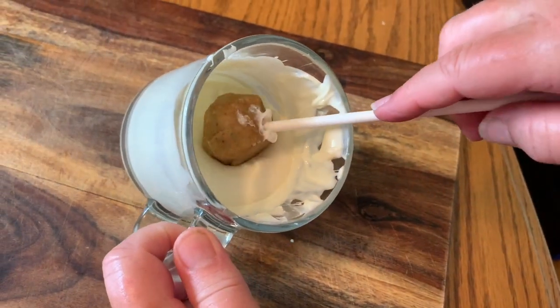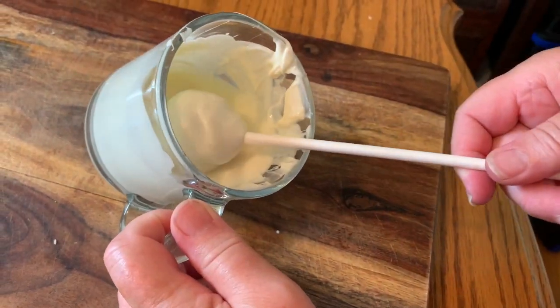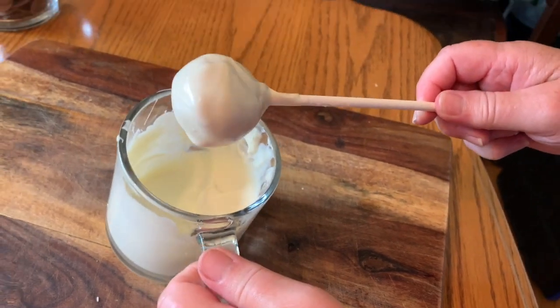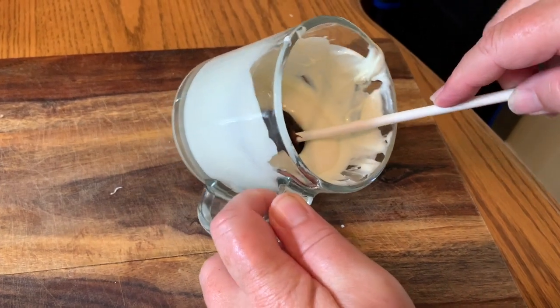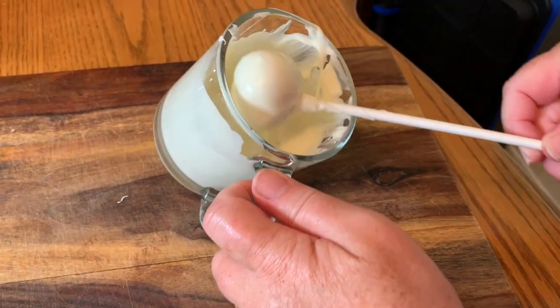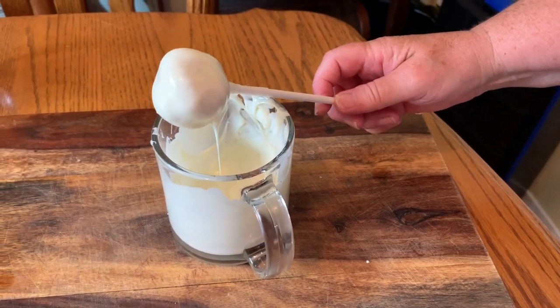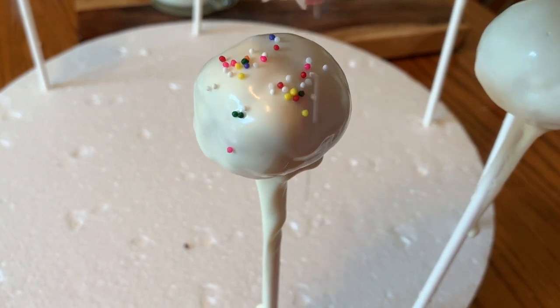Go ahead and take your cake balls and start dipping. Place them into the white chocolate and don't twist it until you pull it out because you'll lose your cake ball. You do have to work quite quickly because this sets fairly fast. Start your decorating right away while it's still wet. I think I'll just do a few little sprinkles on this one.